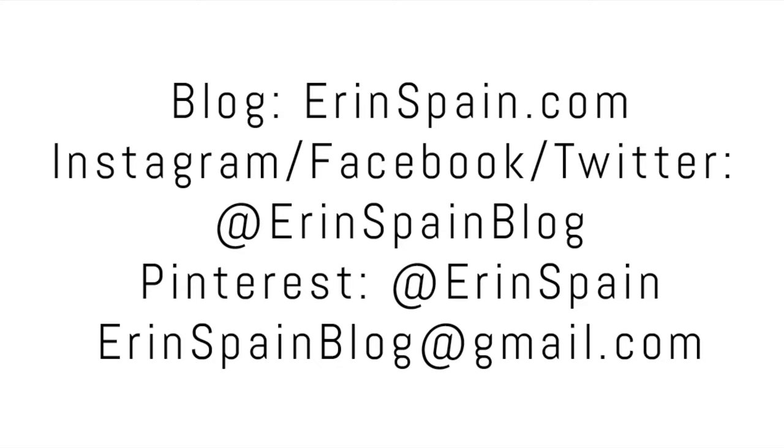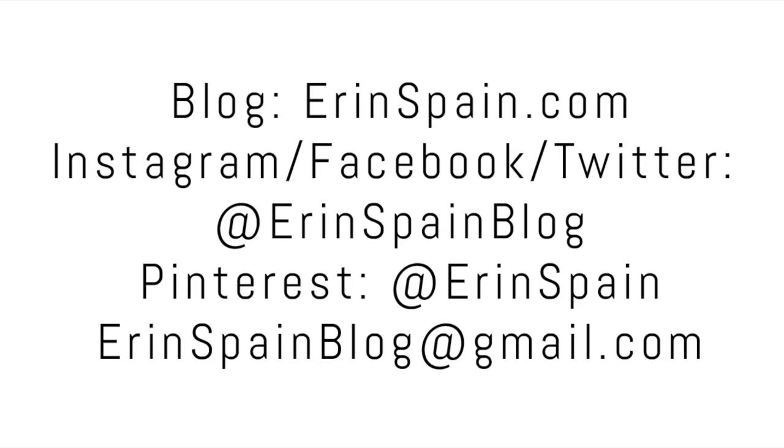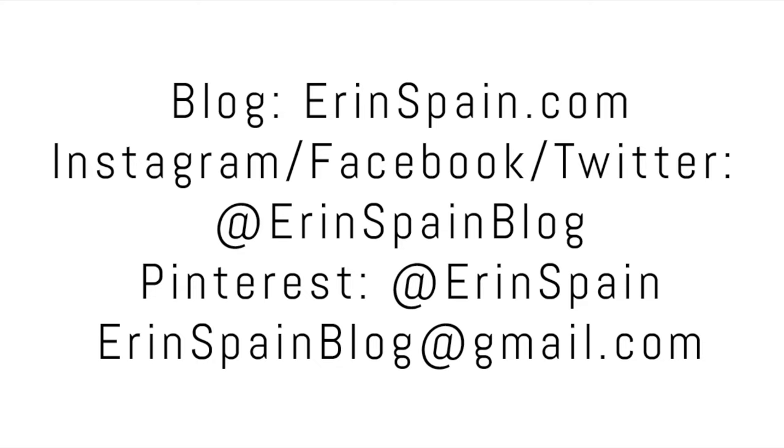You can connect with me online at ErinSpain.com and on social media at Erin Spain Blog. In the meantime please check out some of my other videos. See you next time!